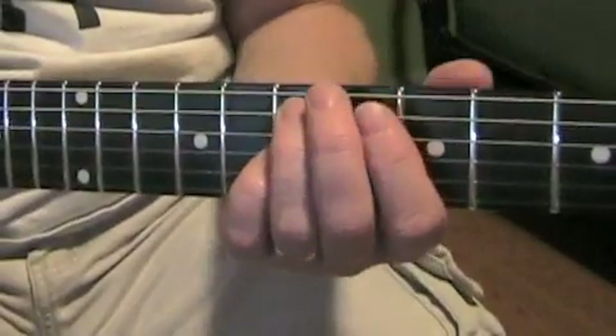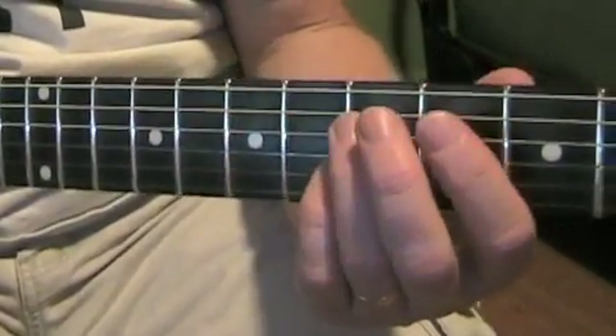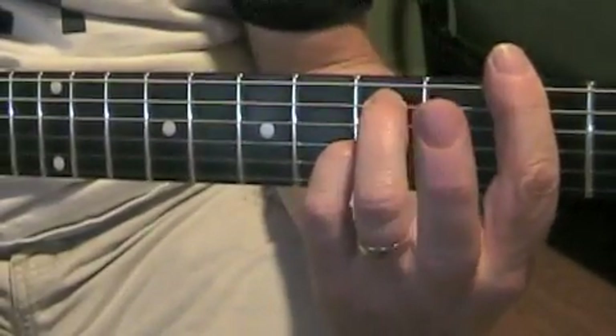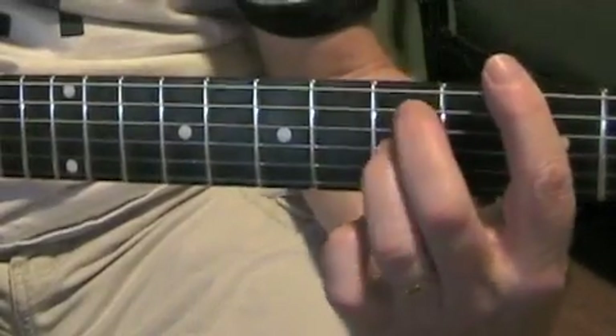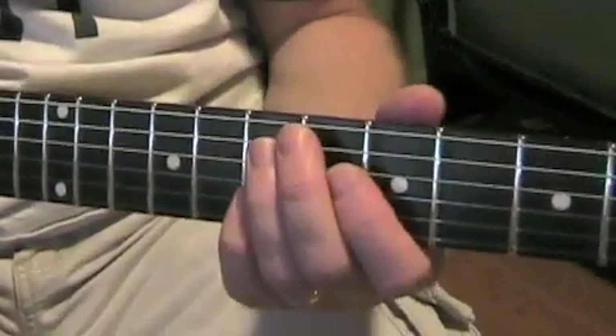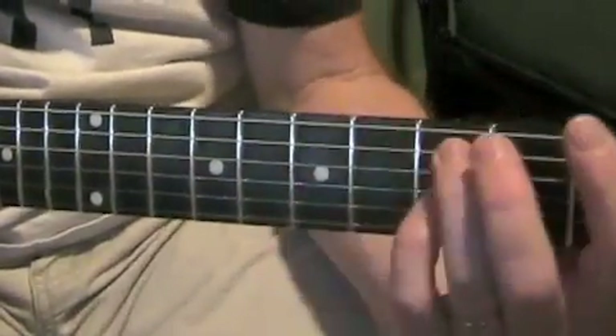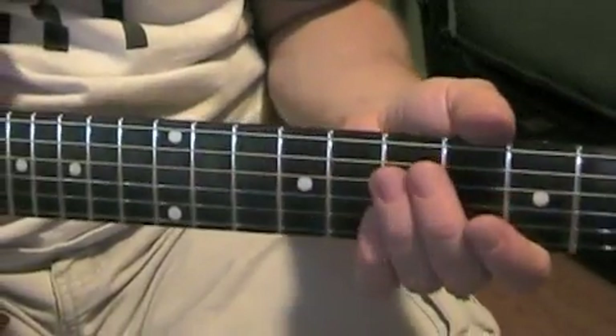Ironically enough, if you move that chord down two frets, that's the opening chord for Hard Day's Night. But that's another song obviously — I just wanted to throw that at you. It's probably the only time the Beatles used that chord shape, to my knowledge.